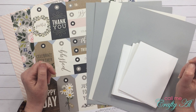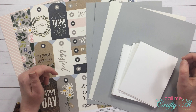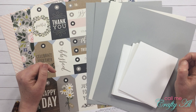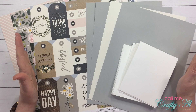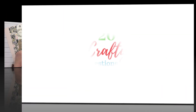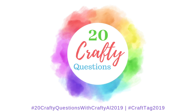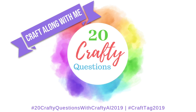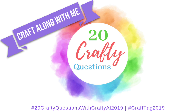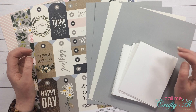Hello crafty friends, it's Alicia of the Call Me Crafty Owl YouTube channel. In today's video I'm going to be answering my 20 crafty questions in a craft-along-with-me video. I hope you'll stick around, learn some more about me, and watch me make a sheet load of cards. Thanks so much for stopping by today.